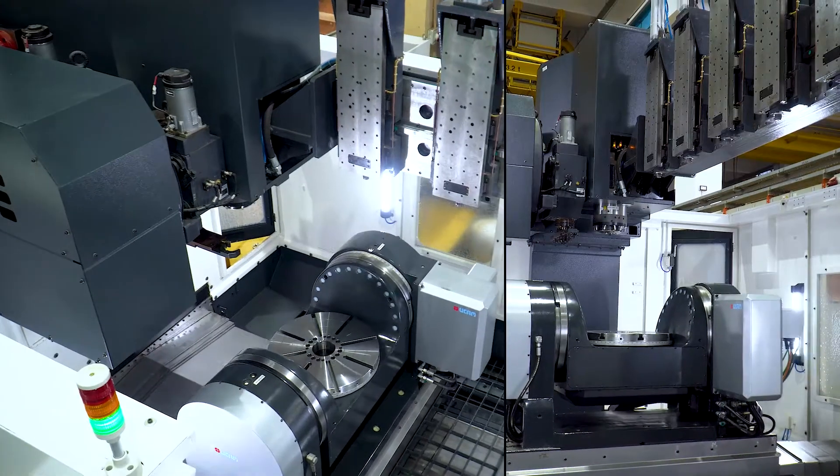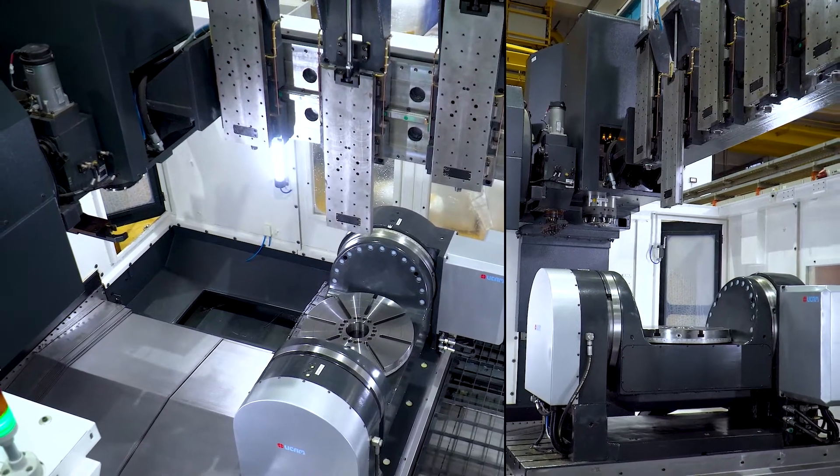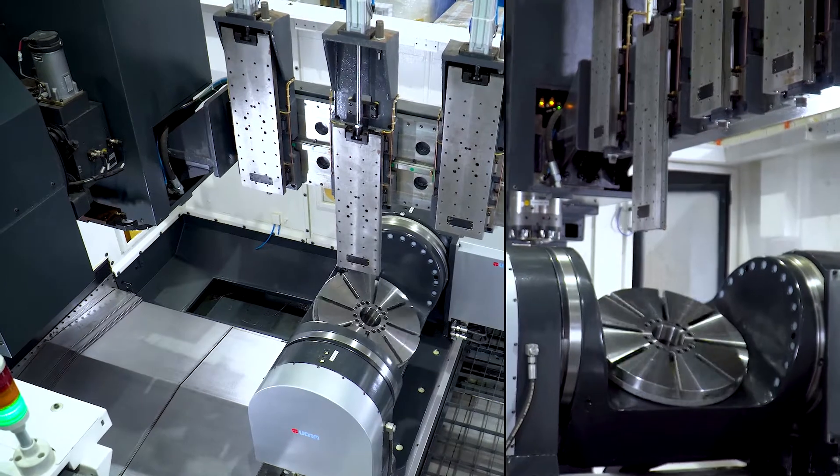A total of 7 stations are provided on the machine: 1 for machining, 3 for deposition, 2 for stress management, and 1 for inspection.